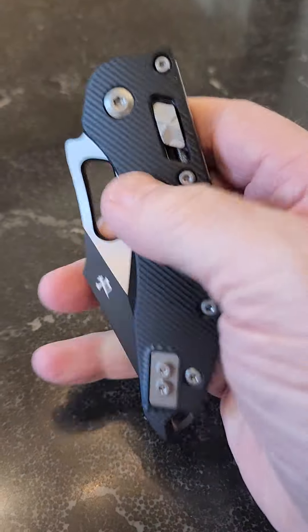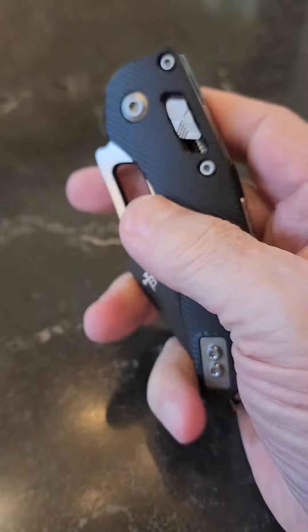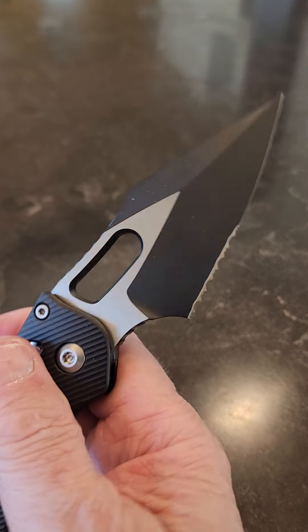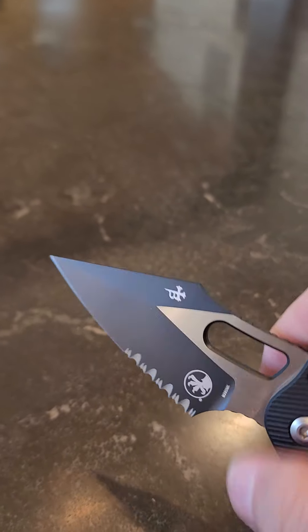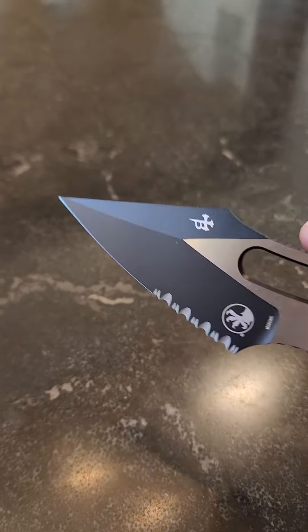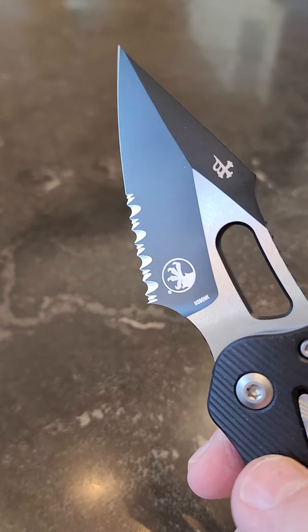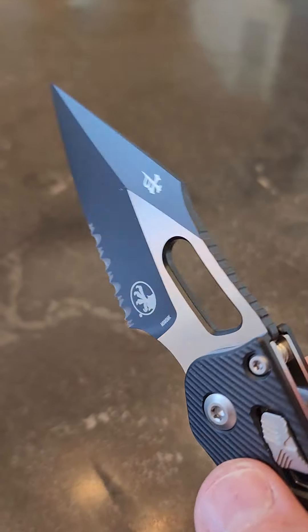Hey guys, Don with DNK. Got a couple of different models of Microtech. This is the Stitch — this is probably my favorite Microtech. This thing is just built to cut some nasty stuff. It's just brutal, just a fantastic design — Borka in collaboration with Microtech. Just gorgeous, sort of a modified Wharncliffe kind of design. This particular one is semi-serrated, two-tone.